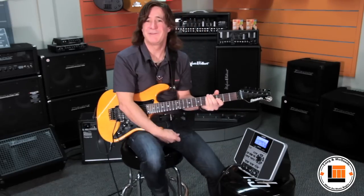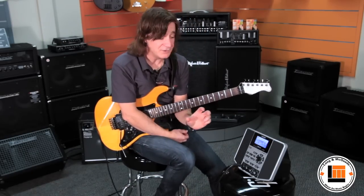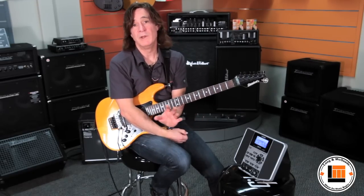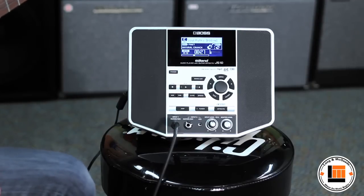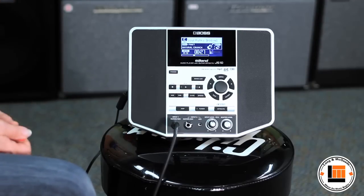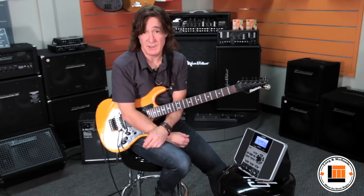You can have tons and tons of fun with the E-Band. But in addition to playing the grooves that are built in here, you can play along with any song from your music library. You can plug in through the auxiliary in — plug in your iPod or your MP3 player and just jam along with tunes you have on there.